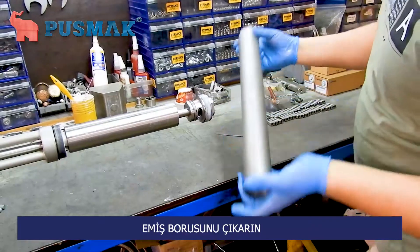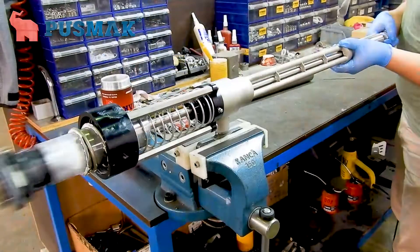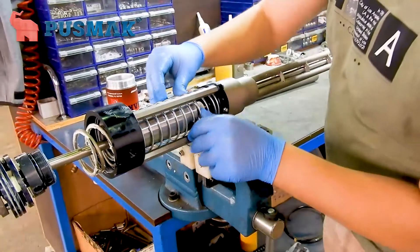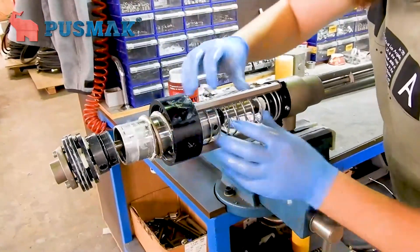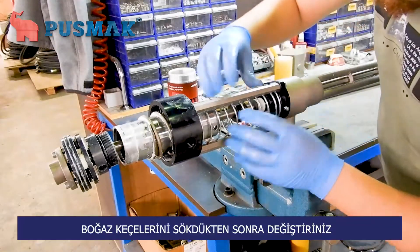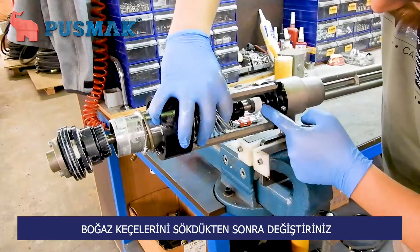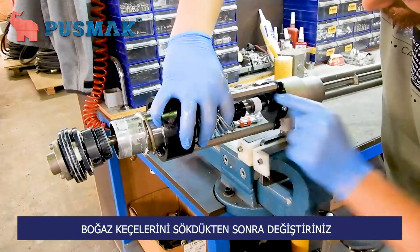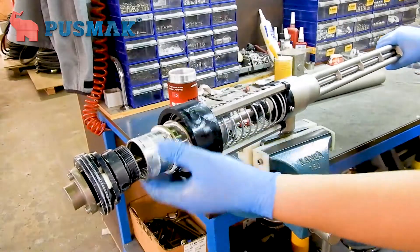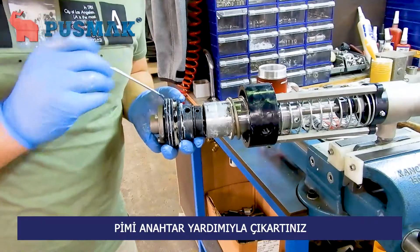Hold it horizontally and be sure that the suction bowl is moving like that. These are the throat seals that you need to change. After that, we need to take off this metal pin.